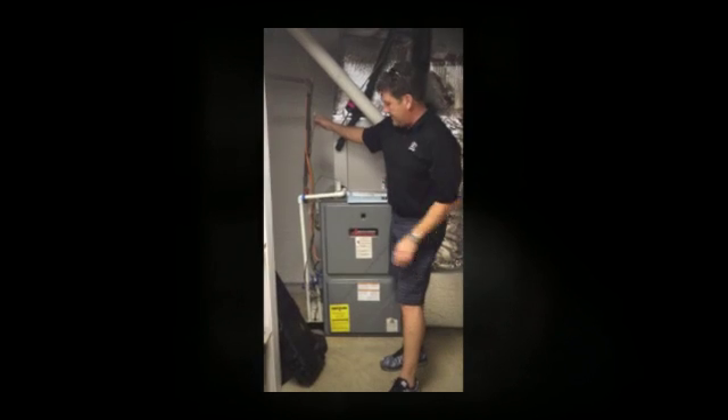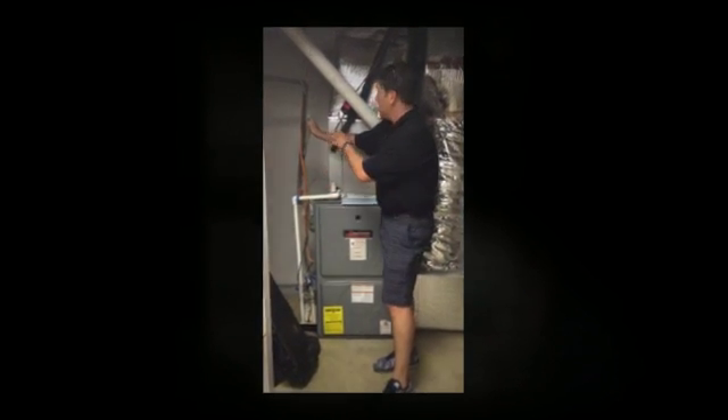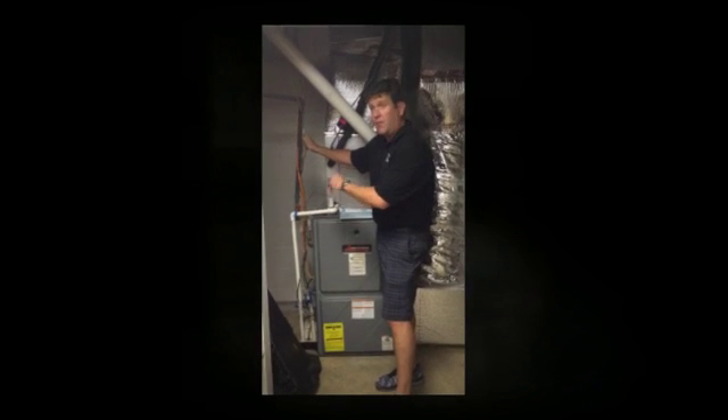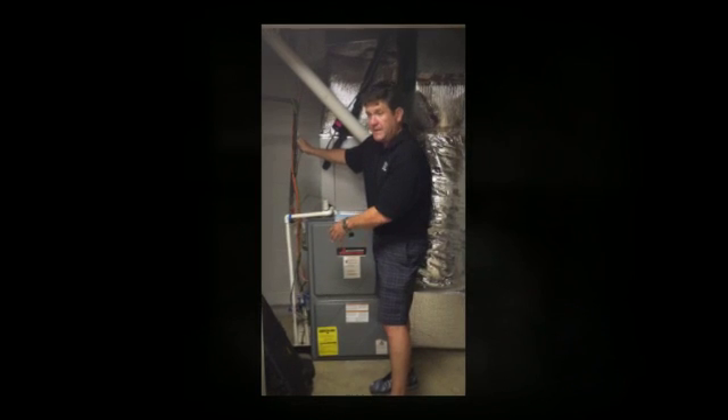The problem is, over time, condensate pumps get built up with gunk, vines get trapped, and you can end up with a clogged line where you're not getting proper dehumidification, or you can have moisture or water leaks if this wasn't a basement.